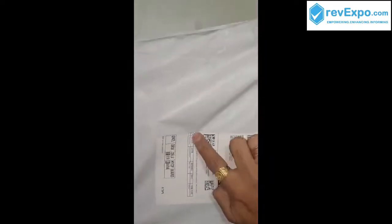This is the package we received from Amazon. You can see the details on the package. You can see the package quality is very nice.